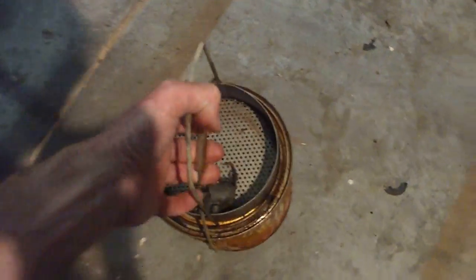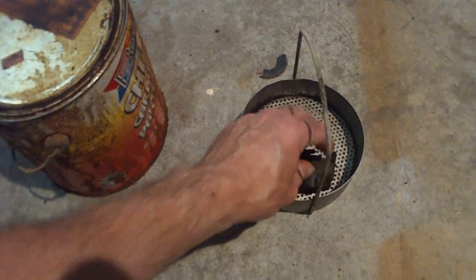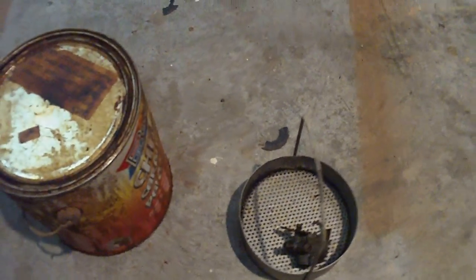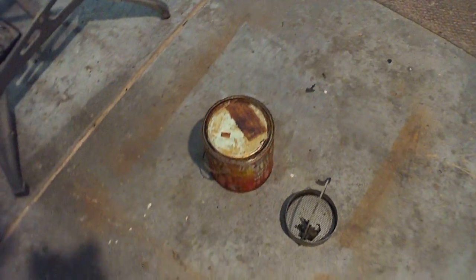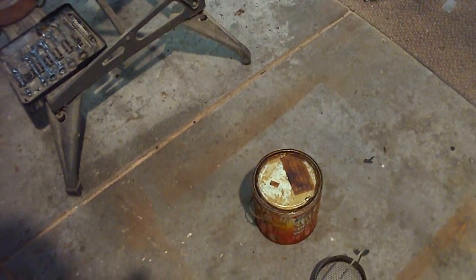The shop's a little messy — actually this is cleaner than it's been for a while. I'm gonna see if I can set the camera up somewhere so I can have both hands free to disassemble that a little. Give me a second here.